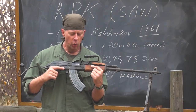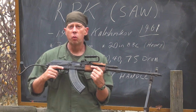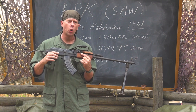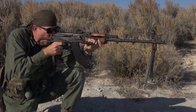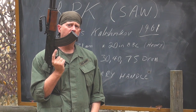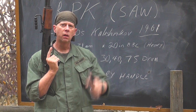The RPK looks like an AK-47, and it does for a purpose. Mikhail Kalashnikov was again the engineer who worked on the RPK in the 1950s. Now those of you out there watching say that looks like a 30 round banana clip — it looks like an AK-47 magazine. That's because it is.